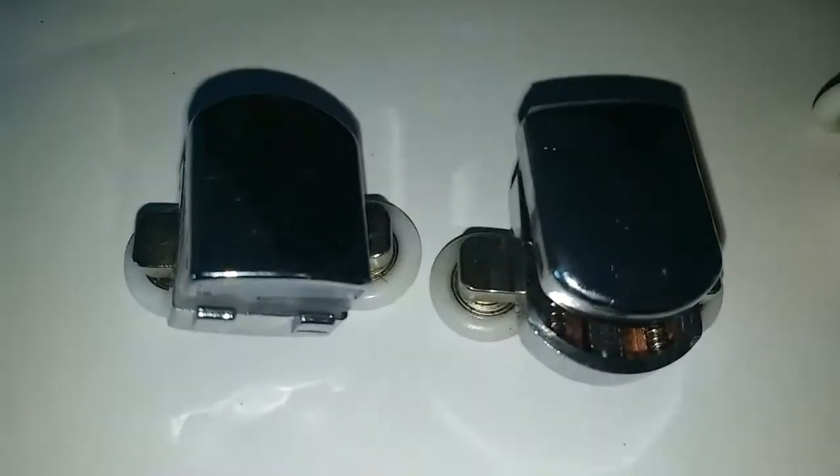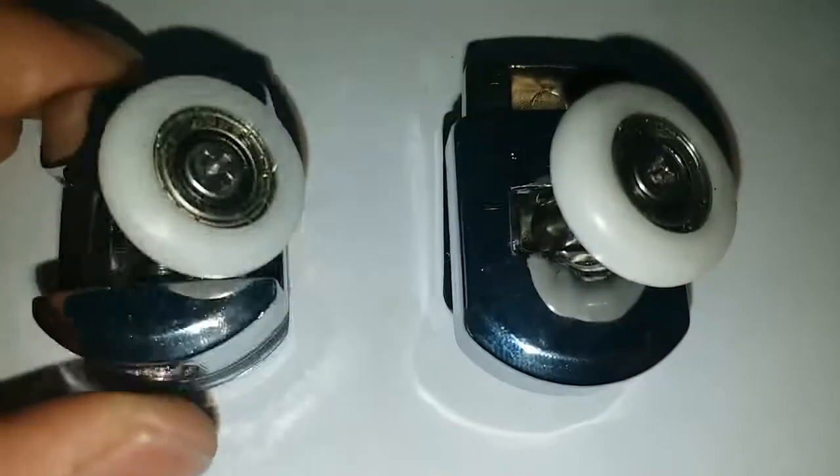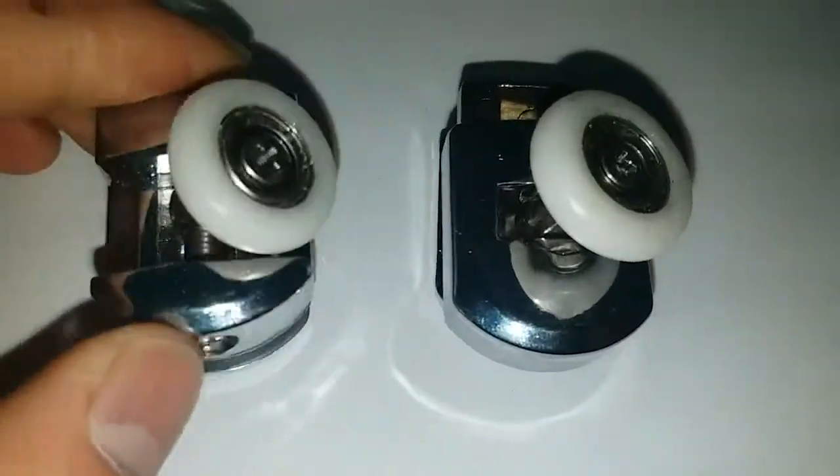Hello, everyone. As I explained on the twin-share wheels, now I'd like to introduce you to another version, which is the single-share wheels.